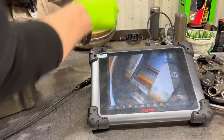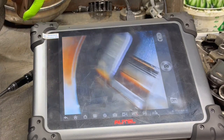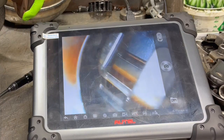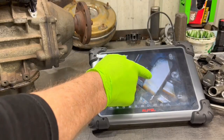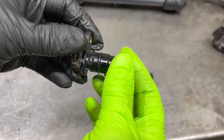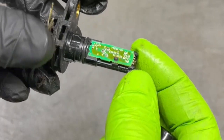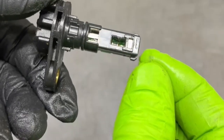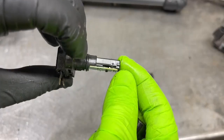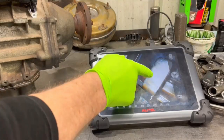You see the rotation of the gear, and each time it passes the sensor, it sends a signal to the computer that the shaft is turning at this speed. Inside of the speed sensor, you're looking at all of the little electronics that it takes to create the pulse off of the shaft that goes to the computer.